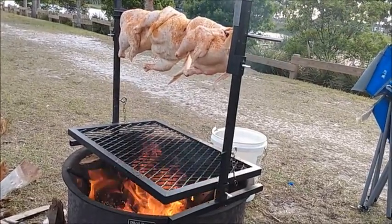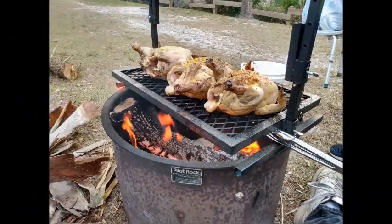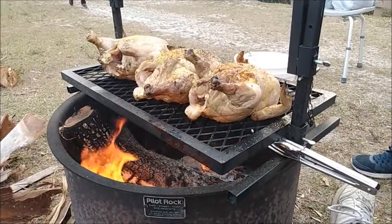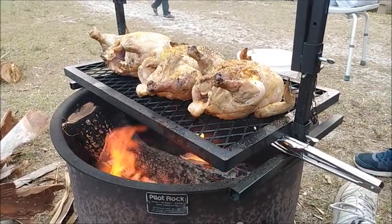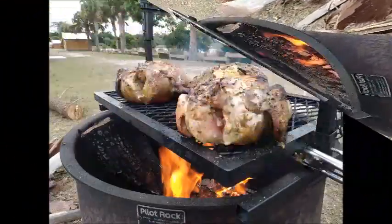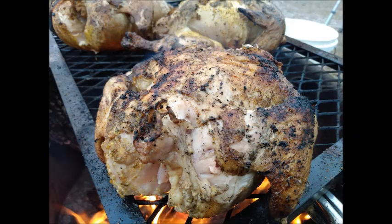So eventually I put it down on my grate here and it started cooking. Looking pretty good here. Kind of a close-up here for ya. About halfway or so here.